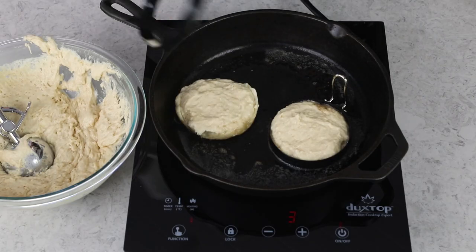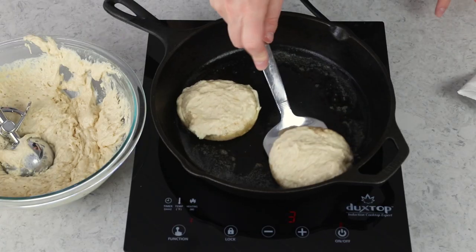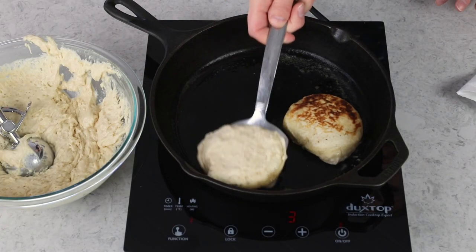After these have had a little time to cook, remove the rings — they should hold their shape at this point — and use a spatula to carefully flip the English muffins.